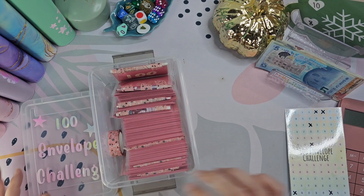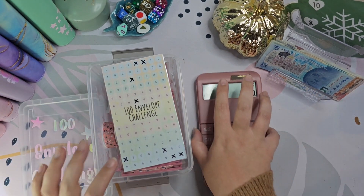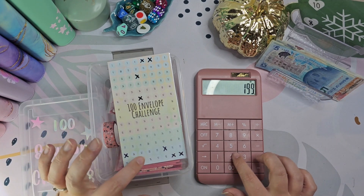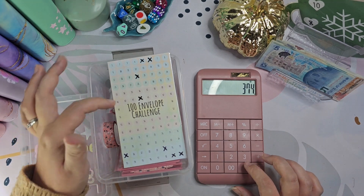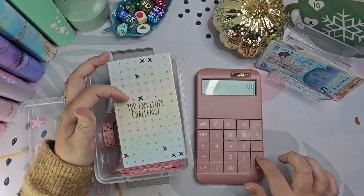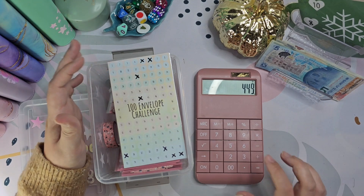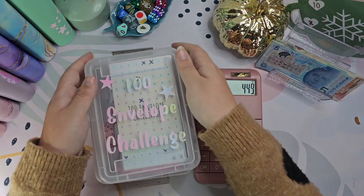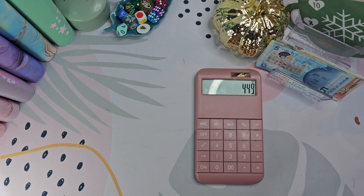So a few more are done in here now, which is looking good. I'm just curious to have a quick add-up. We've got 199, 90, 85, 44, 20, and 11 — so that's £449 already in here, which is absolutely insane.